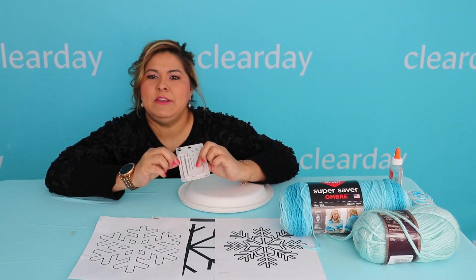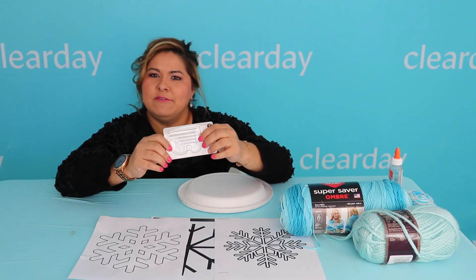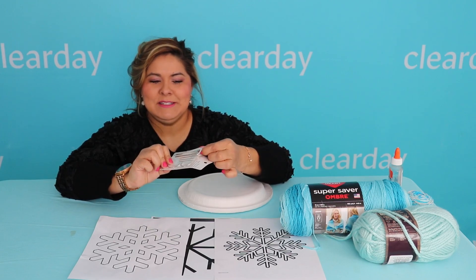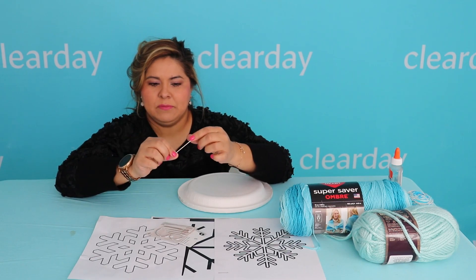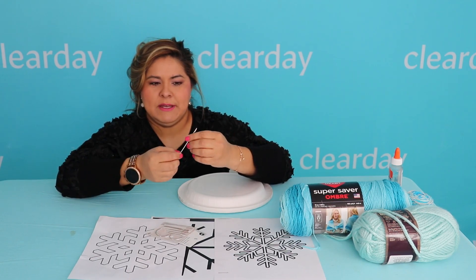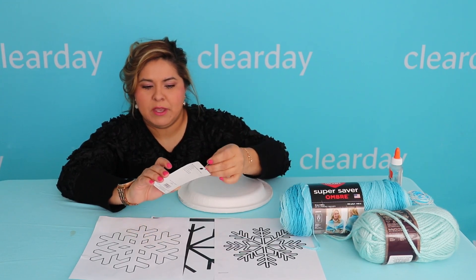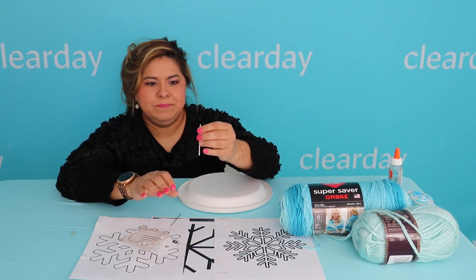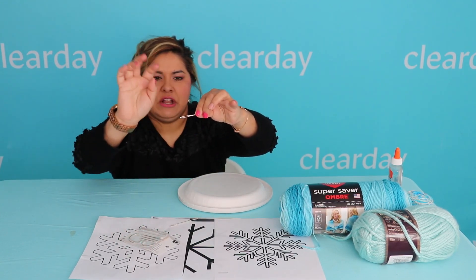You'll need some type of needle that'll work with your yarn. I have here a variety pack with various sizes, and I'm going to be using the biggest size today. This is just going to help us thread the yarn through it. The eye of our biggest needle is very large.